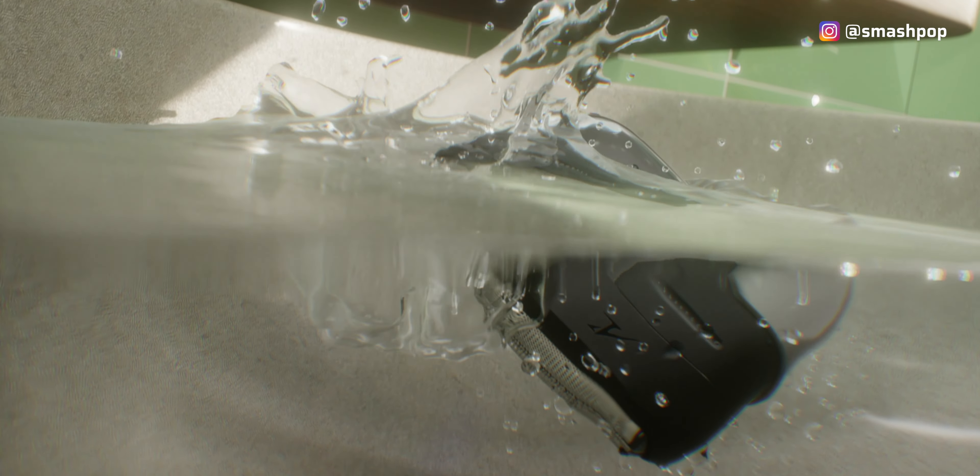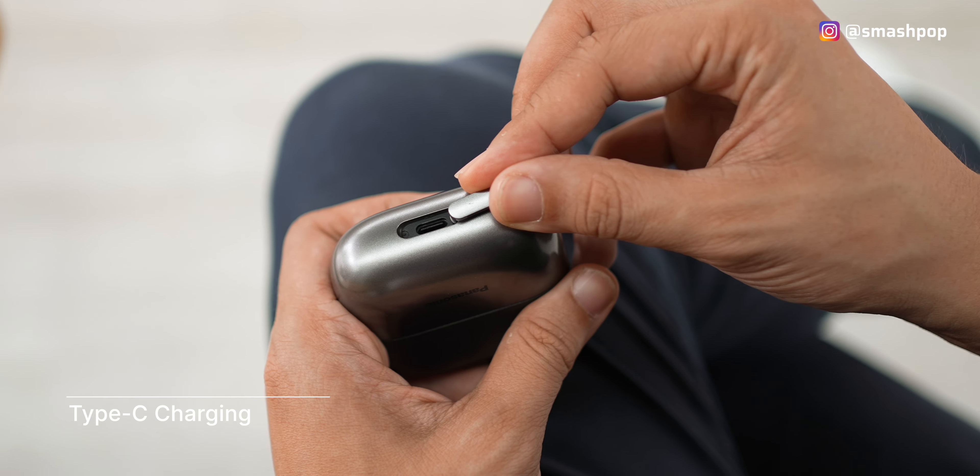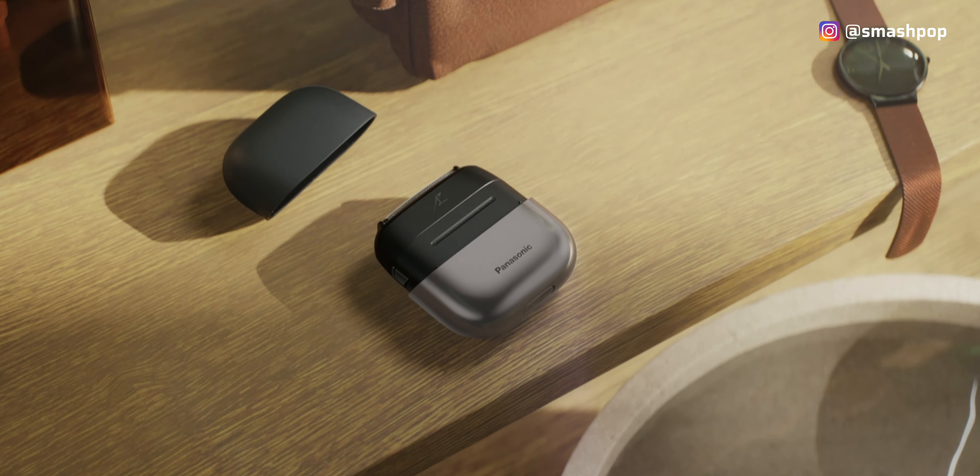We can just put it under running tap and rinse. This also means we can shave during a shower. It's got a long-lasting battery as well — one hour of charge gives us 60 minutes of use, which is great for forgetful people like me who always forget to charge their devices.